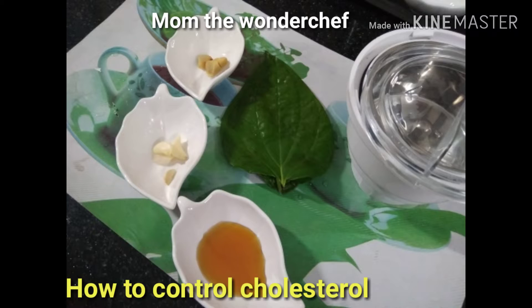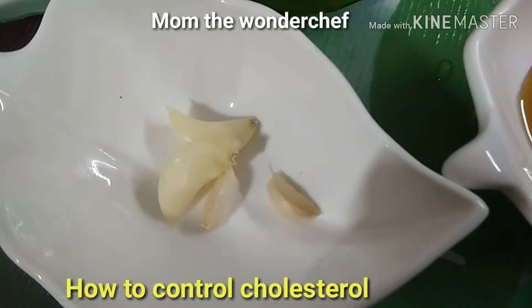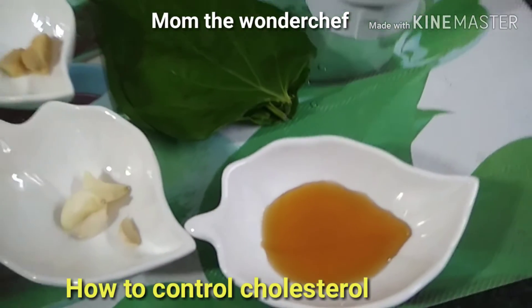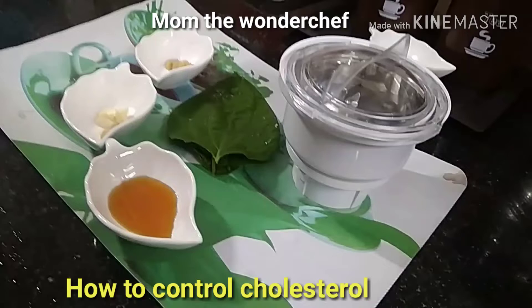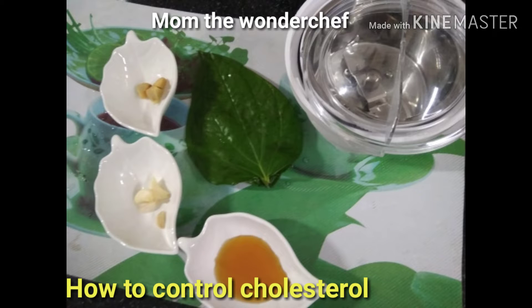The four ingredients to control cholesterol are: bitter leaves, three garlic pods with the skin removed, two pieces of ginger, and a little bit of honey — this is optional. Before using this tip, check your cholesterol, and after one month please check it again to see the difference. It is a proved one.